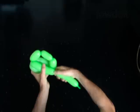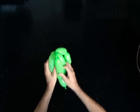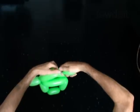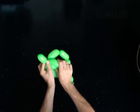Twist the seventh 5-inch bubble. Lock the free end of the seventh bubble around the first bubble. Twist the eighth 5-inch bubble. Lock the free end of the eighth bubble between the sixth and the second bubbles.